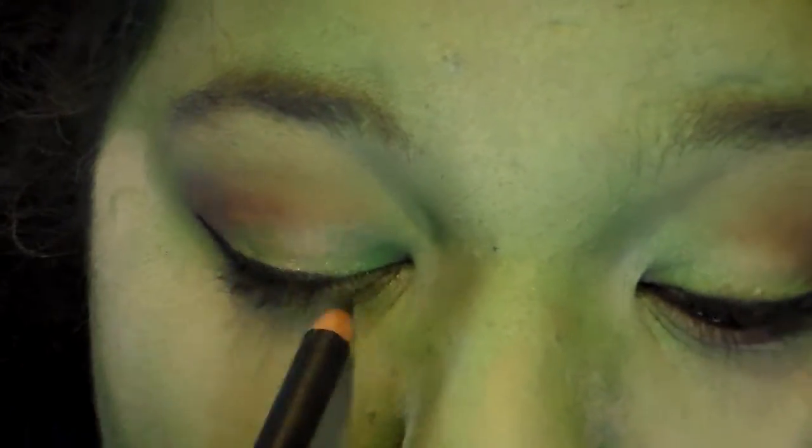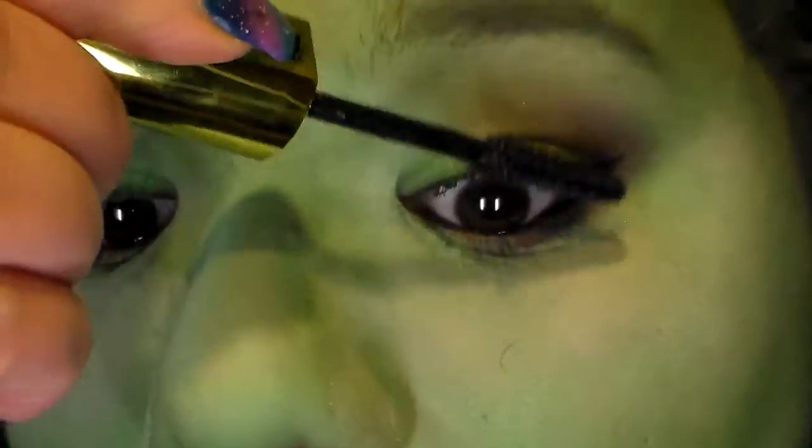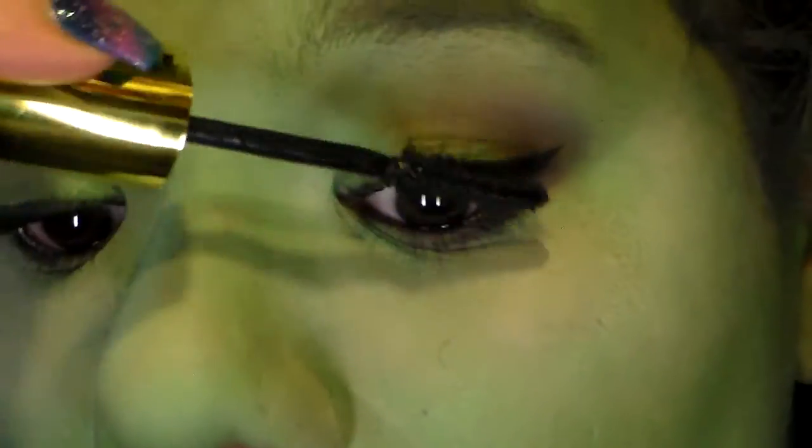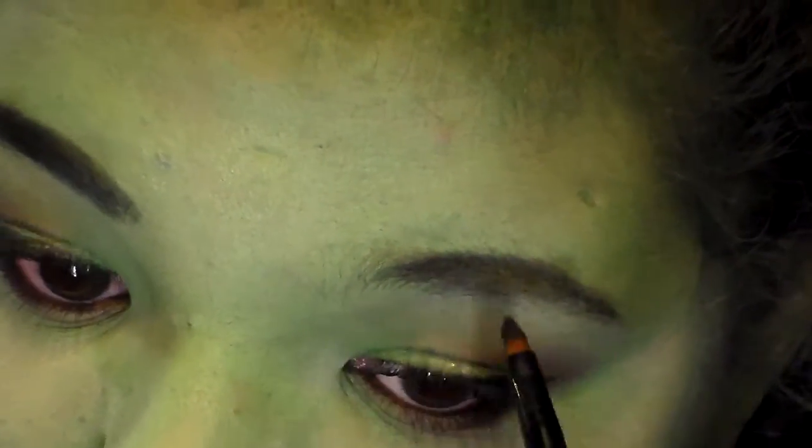Then just to finish out the eyes, apply your favorite mascara or pop some lashes on depending on how bold you want to get. Then you want to go in and redefine your brows — use a black shadow or a black pencil. She has very dark, pointed brows to make her obviously look more witch-like.